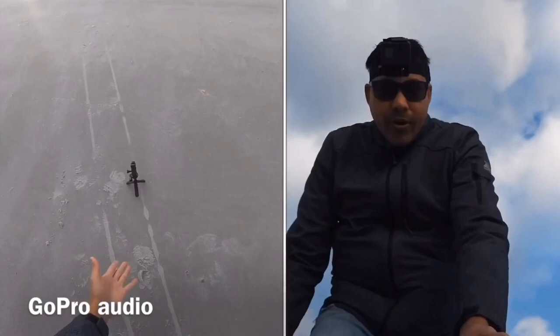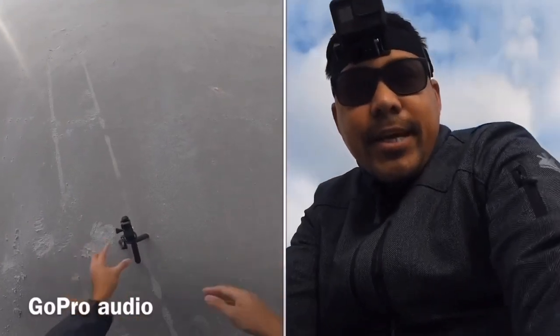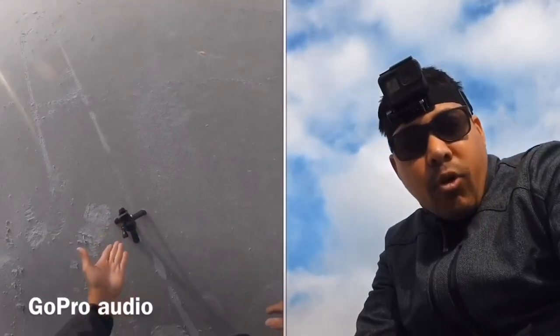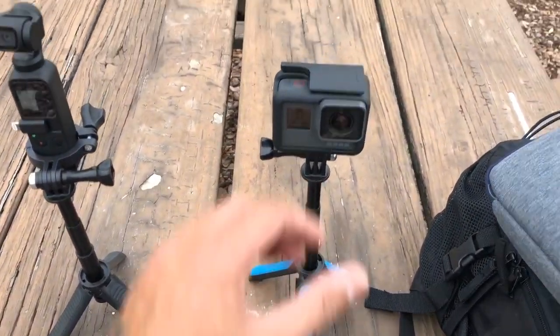It can handle extreme environments — it won't tilt over. You can see the wind and sand is blowing like crazy, and it's still standing. If you're not too sure about stability, you can make it shorter, which makes it more aerodynamic. I still like using this tripod mount.